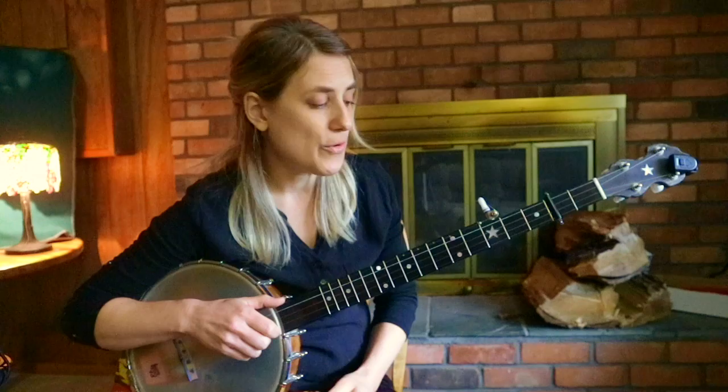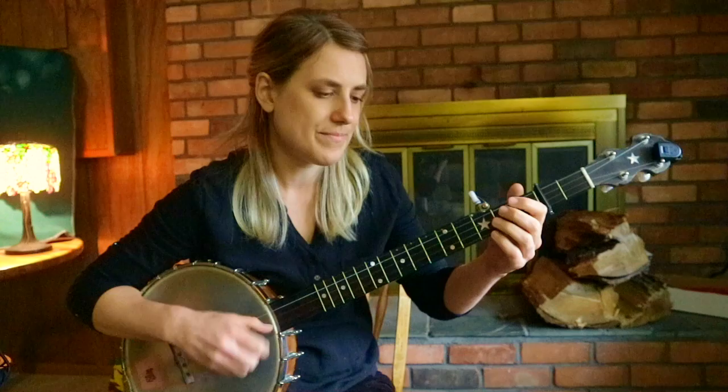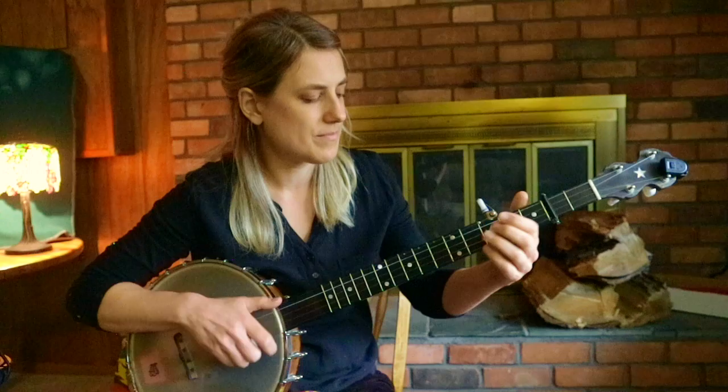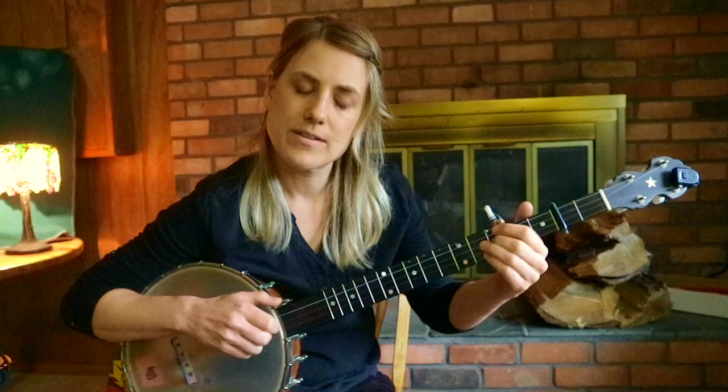For the D part, it's almost the same as the C. If we didn't have the capo on, it would be notes G, A, B, A, G, A, B, A, G, A, B, A, G, A, B. So I just add a little slide on the second fret with my middle finger. And I'm kind of brushing the low string as well — so I'm going: one, brush, two, brush.